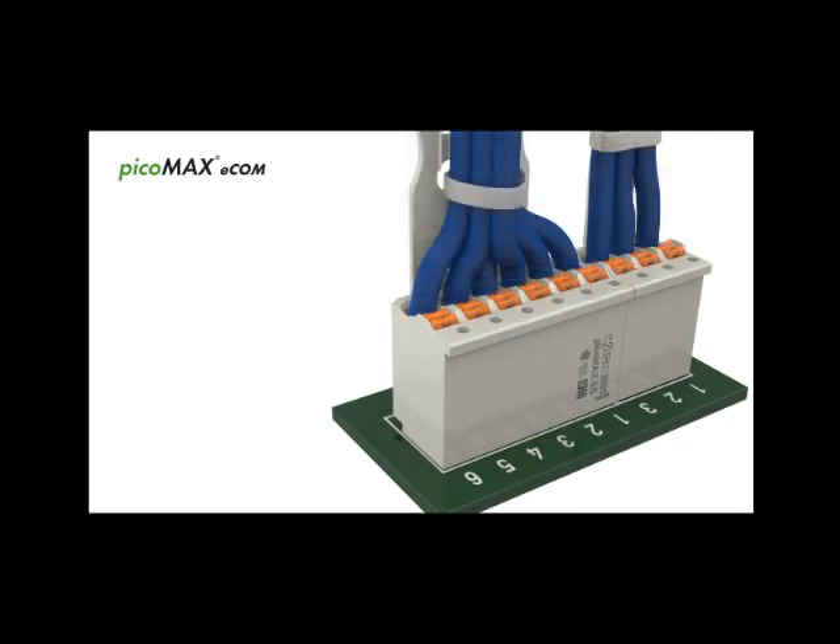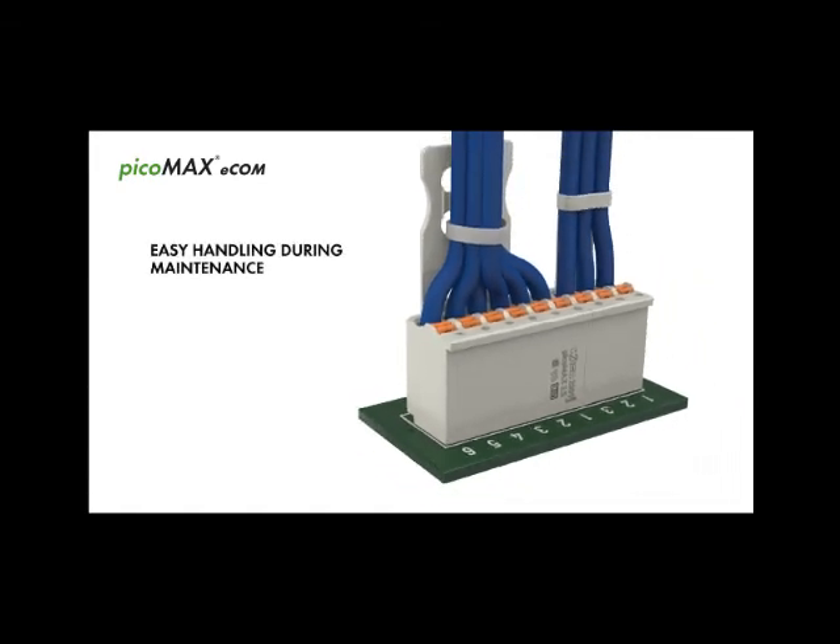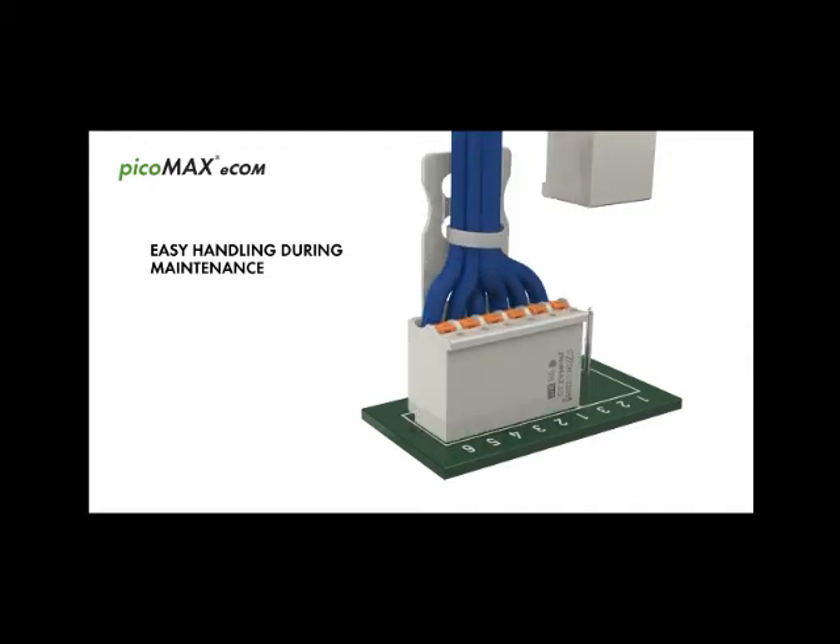During maintenance, PicoMax Ecom can be removed like a pluggable connector. Without rewiring, it can then be plugged onto the new PCB.